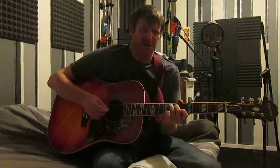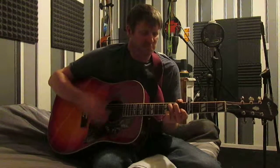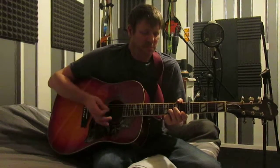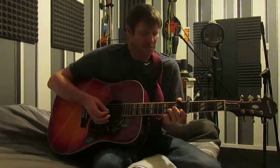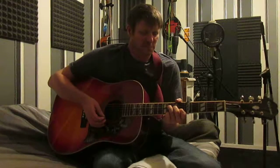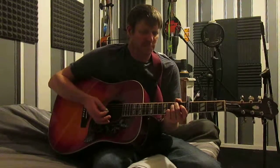So I'll go from the start again. Then into a D minor, then into an F, then into an A minor, then into a G.